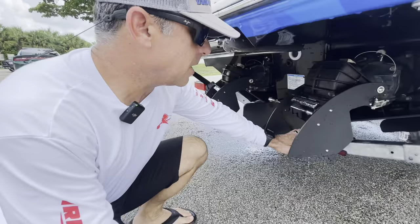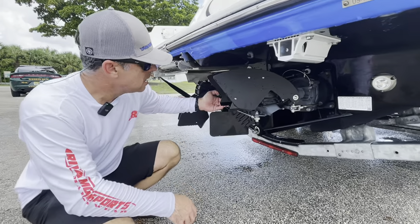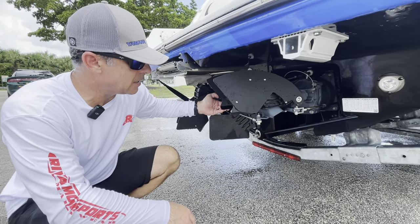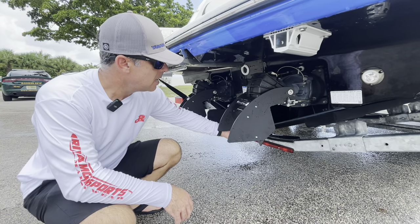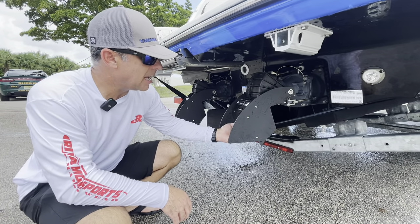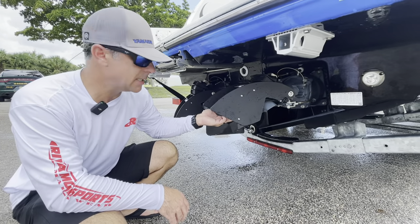Something to point out with the thrust vectors: as you increase speed they are designed to automatically tilt up and be out of the way, and at low speeds they retract down. They're on a spring tension, and additionally if you hit something in the water at low speed they're going to pop up and not cause any damage.